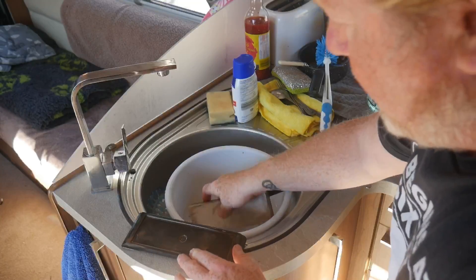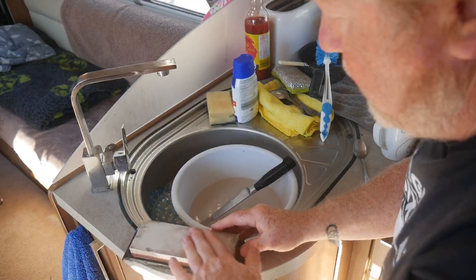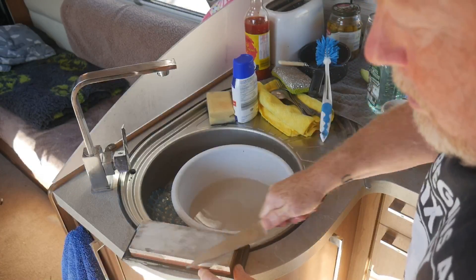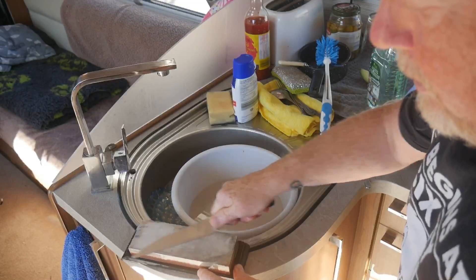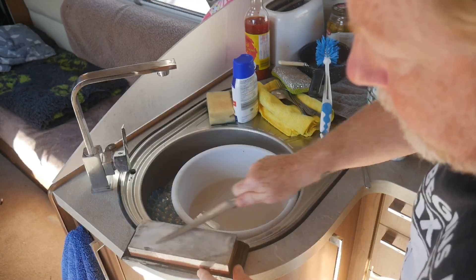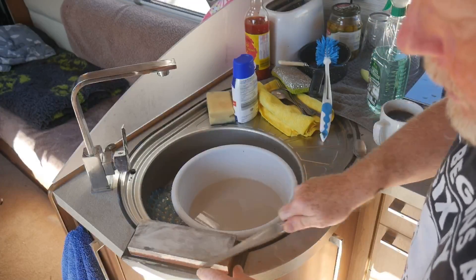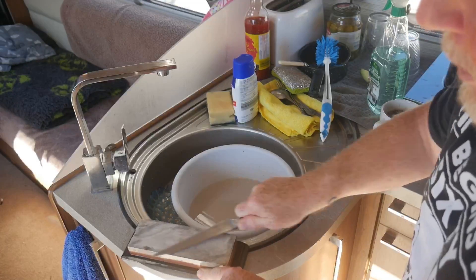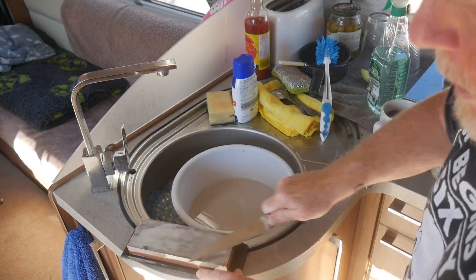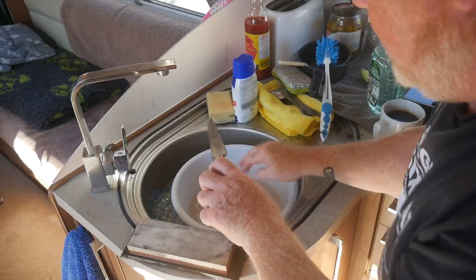Once you've done one side, flip the stone over, give it a bit of a rinse, and go on to the smooth side. You're just really taking off that ragged edge that the rough stone puts on it. If I wasn't filming I'd spend maybe three or four times as long on this, really making sure the knife is nice and sharp.